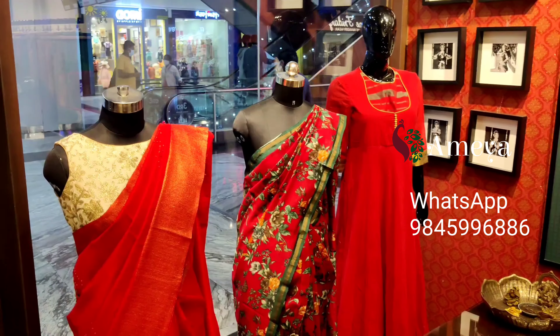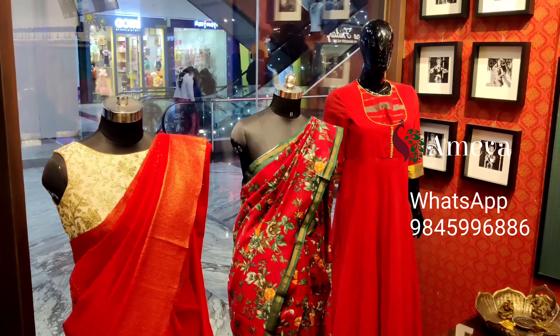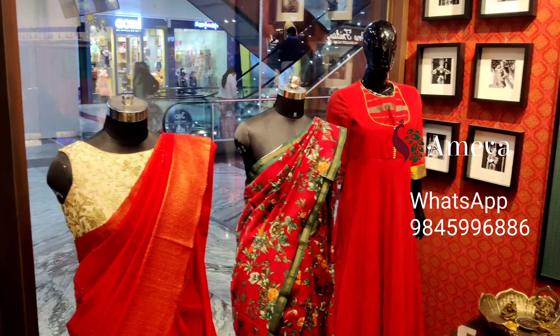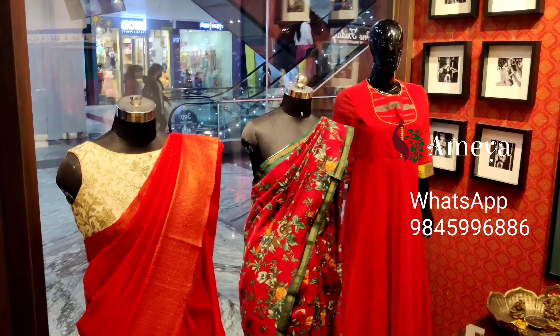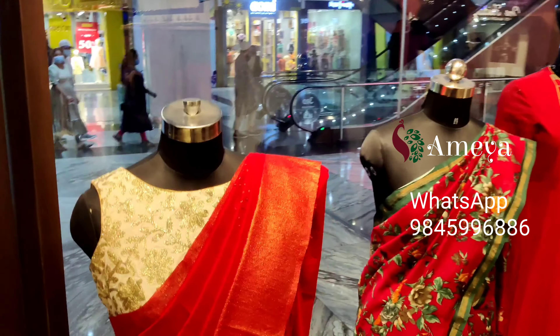Namaste, welcome to MAO Online. This is another episode of 'What's on Our Mannequin Today.' Today you can see all our mannequins in red. The first mannequin features a beautiful semi-tusser saree — a bright red color with very delicate embroidery all over. It's classy, simple, yet very elegant.